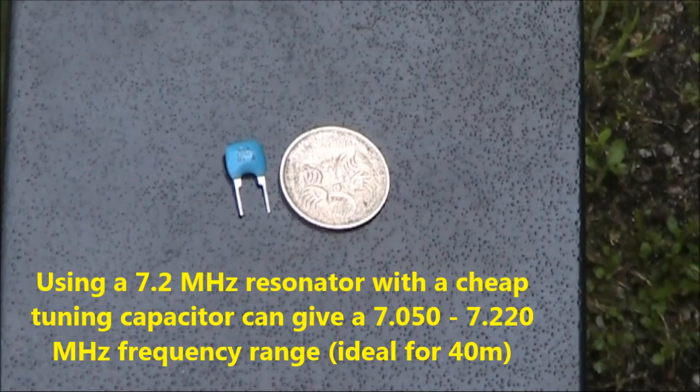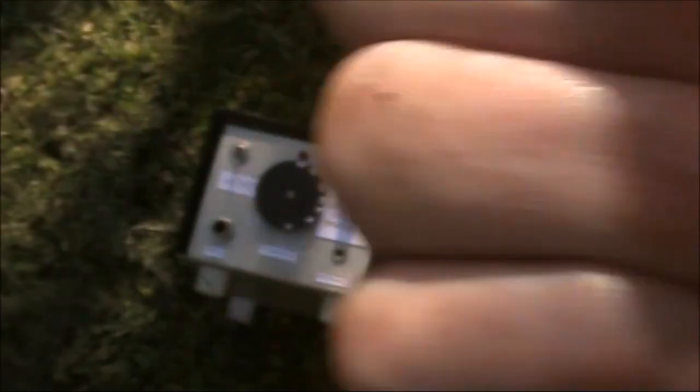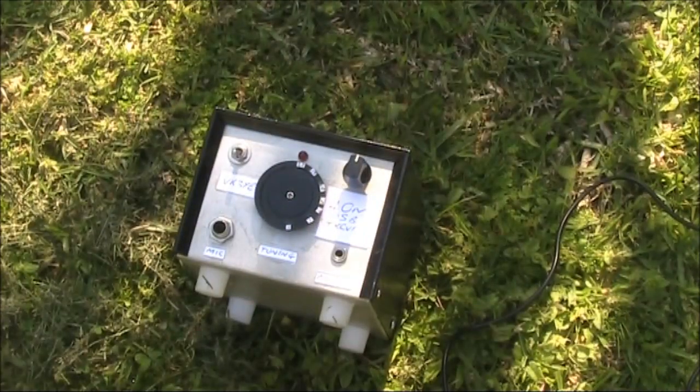This particular ceramic resonator oscillates on 7.2MHz, but if you connect other parts to it you can vary its frequency — in this case across most of the 40m or 7MHz amateur band. That's useful for many types of projects including simple receivers and double sideband transceivers.